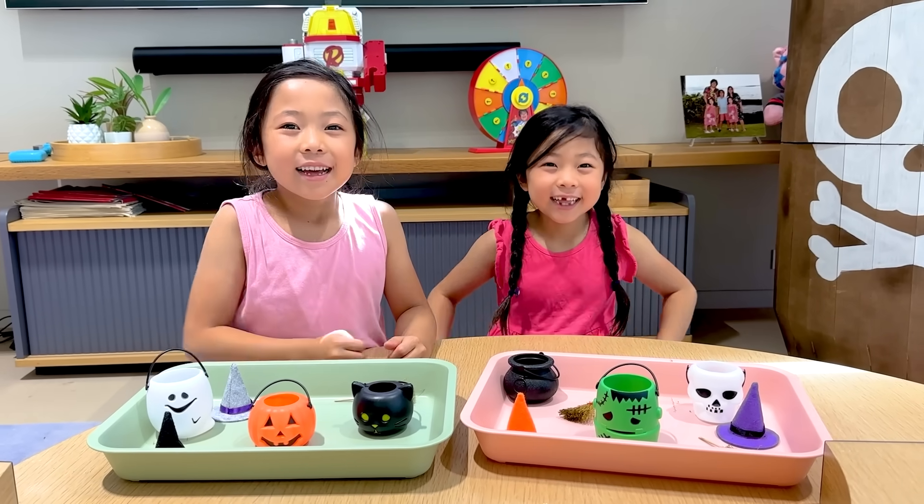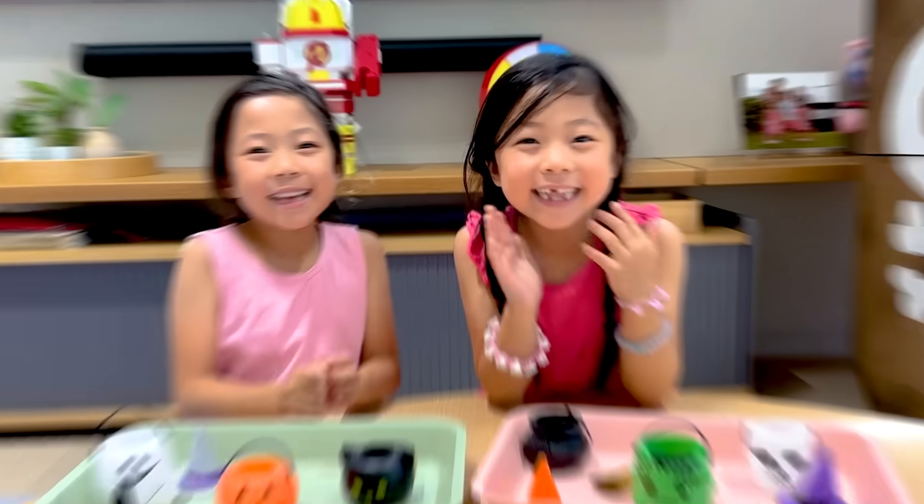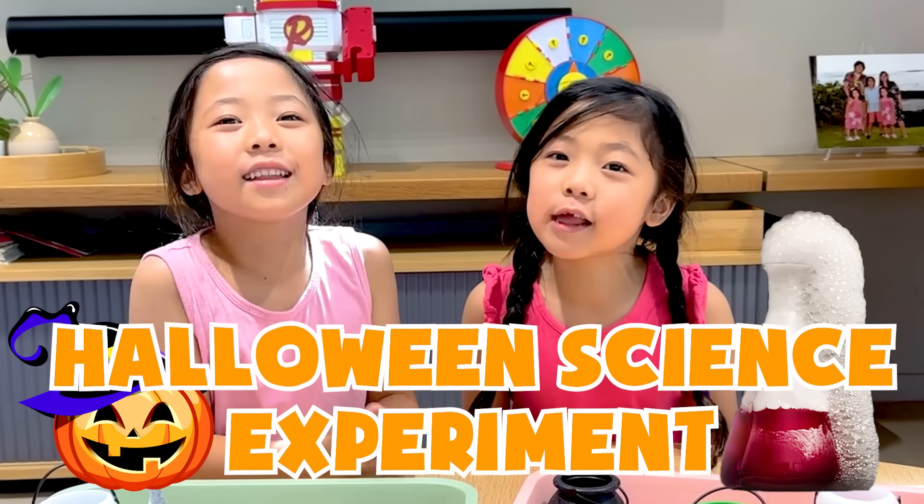Hi guys! Hey Emma and kids! Hi mommy! What are we gonna do today? Halloween science experiment!